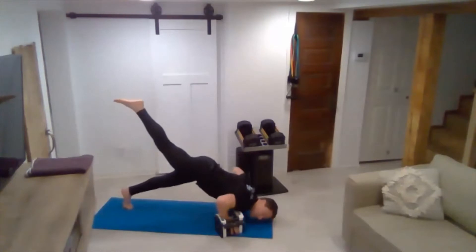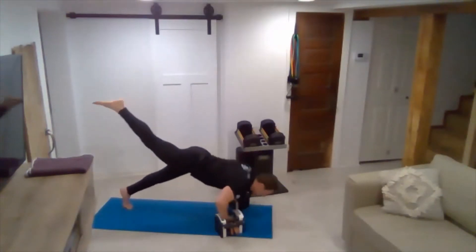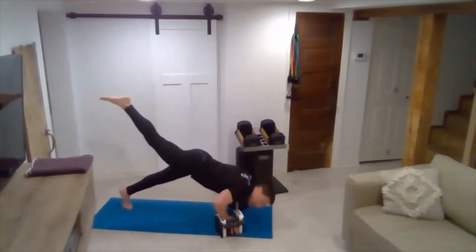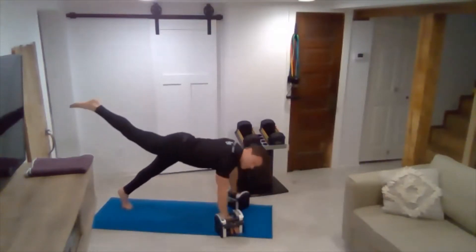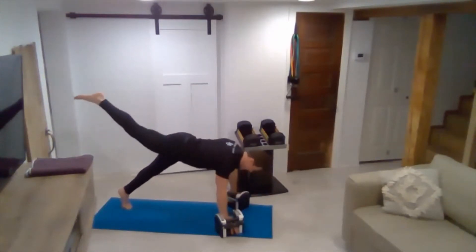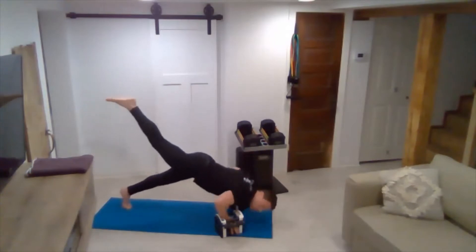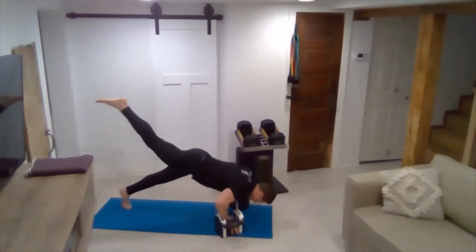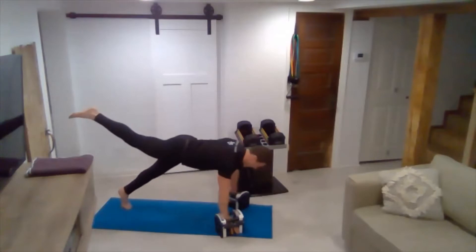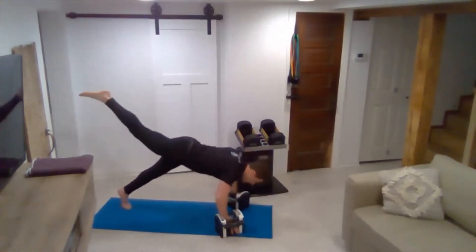Six. Let me know if you have any questions. Eight. We'll keep this one leg up the whole time, then we'll switch the next round. One. Ten. Eleven. Twelve. Three more. Three. A little pause. Up two. Last one — one.